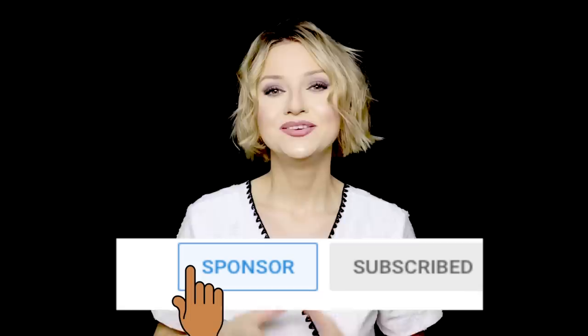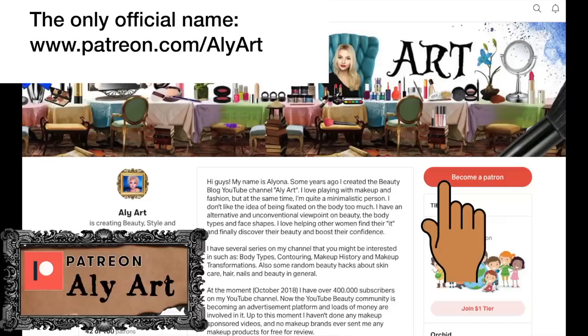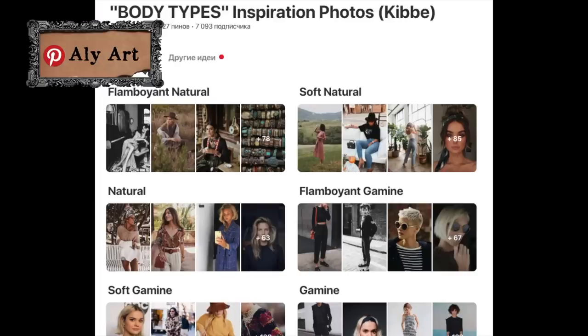I hope you liked the video. I now have a sponsor button — if you click it you can support me and that will be a huge help for my channel. You'll get early access to some of my videos and more exclusives in the future. If you love retro music or classic rock, you're welcome to subscribe to my music channel. You can also support me on Patreon where I upload exclusive videos and answer questions. Subscribe to my Instagram for random stuff from my music and makeup life, and my Pinterest where I have 13 boards as inspiration for each body type. I'll see you in several days — bye!